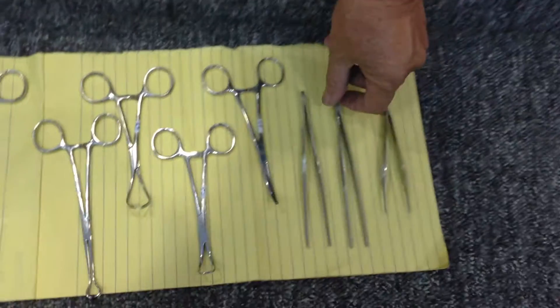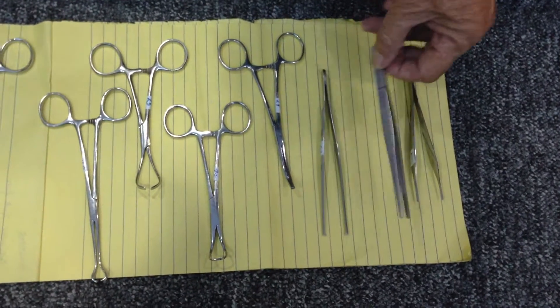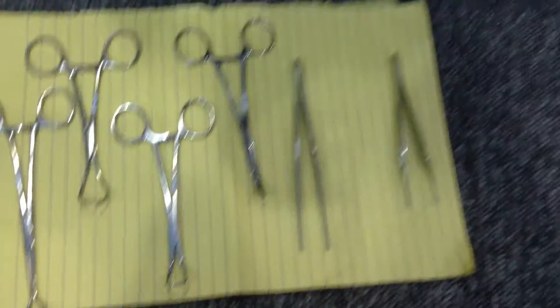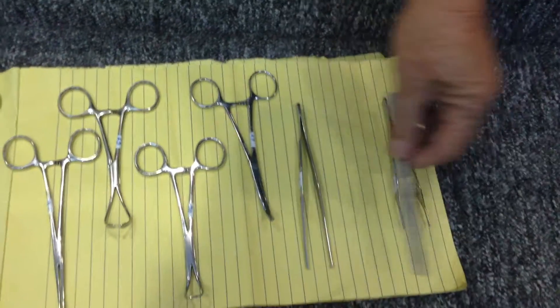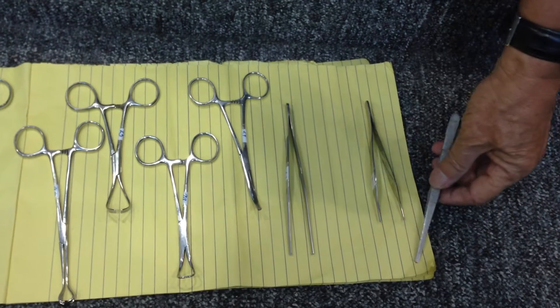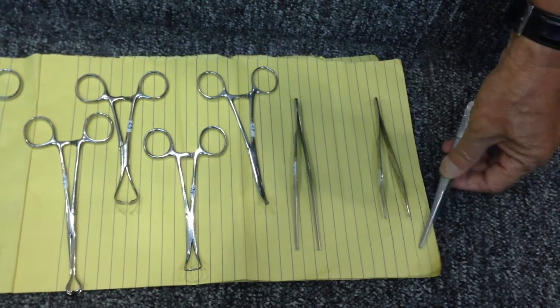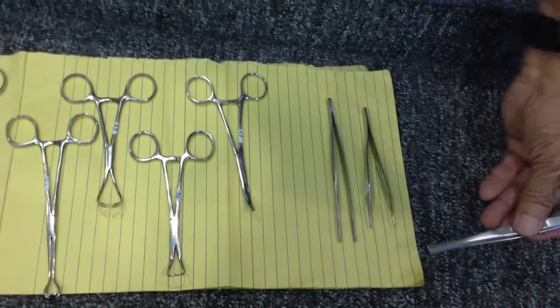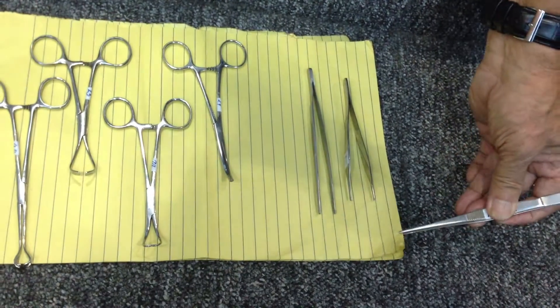This is the brown dressing forceps, because it only contains erasure. You can grasp with this one, but don't use it to grasp the edges of tissue because undue pressure will cause necrosis. Unlike when you use this one, you just apply it at the edge of the incision.